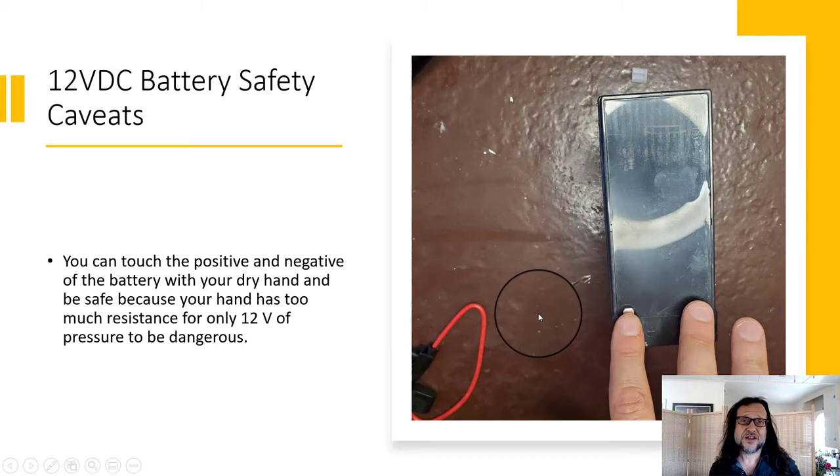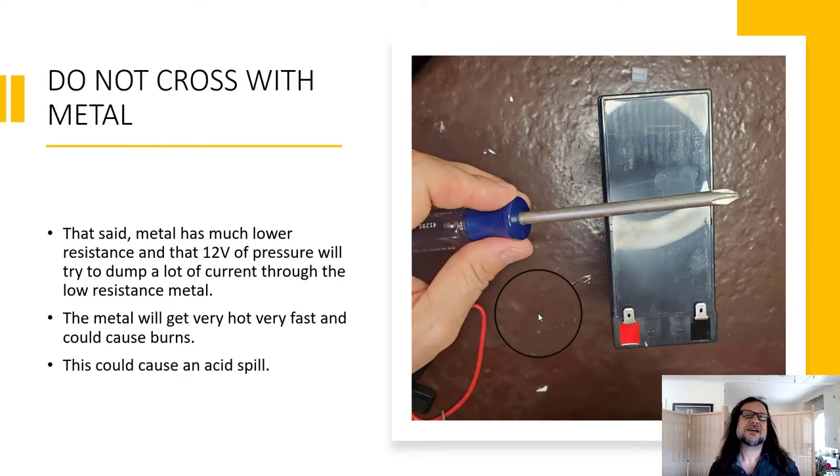You can touch the battery terminals with your fingers, because your hands have so much resistance that 12 volts isn't really enough to cross your dry hands. But what you can't do is cross it with metal — that will short it.